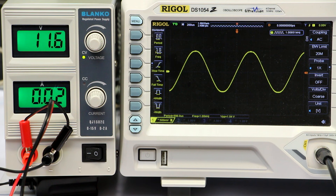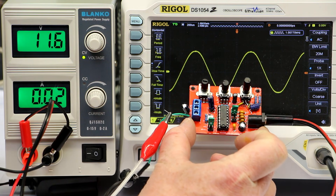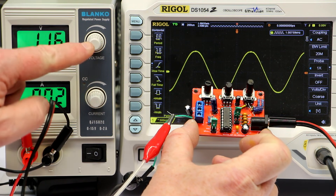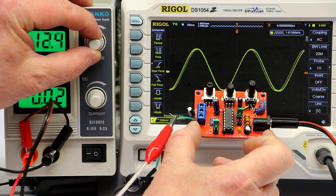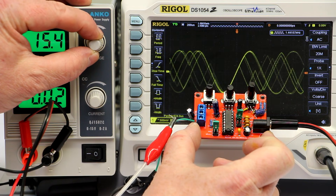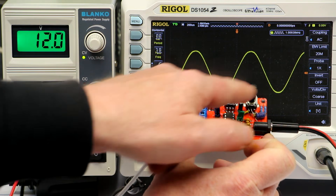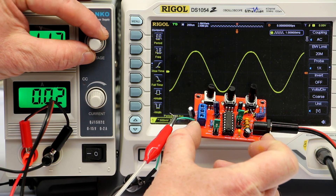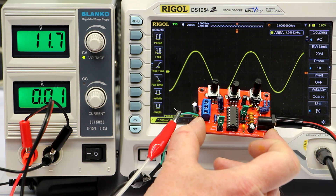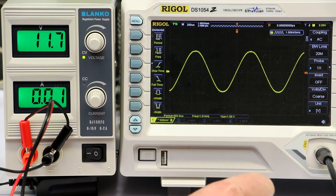If you saw the first video, you might remember the first problem: the output signal is not stable if the power voltage goes above 12 volts. I'll show you this again — at 13 volts the signal is totally out of bounds, and this starts even at 12.0 volts where you can see a little bit of jitter. Only if we go a little bit below 12 volts is the signal stable.